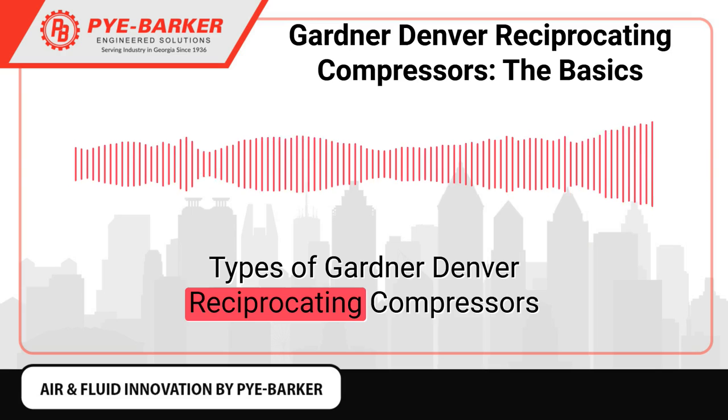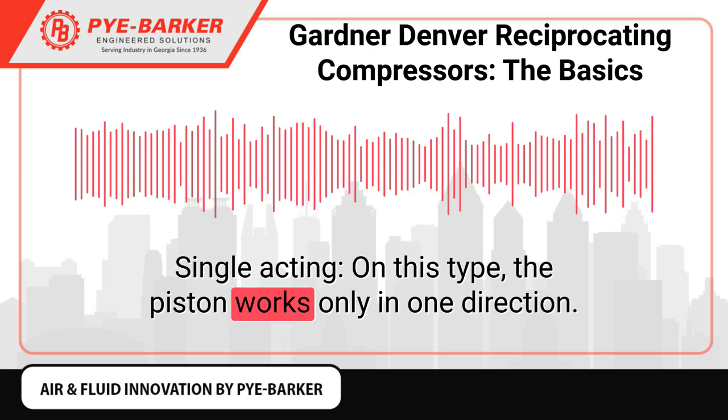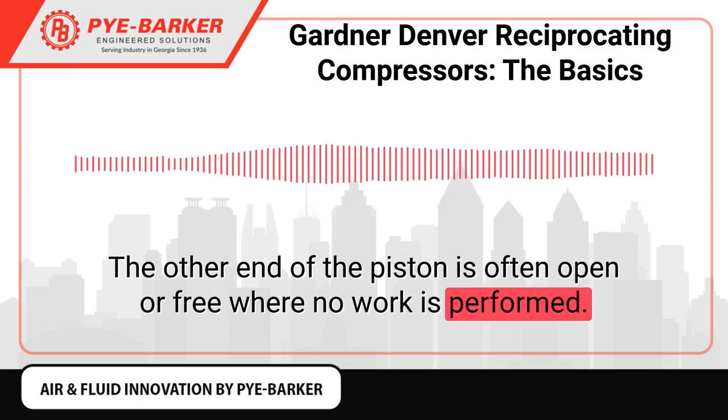Single acting: On this type, the piston works only in one direction. The other end of the piston is often open or free where no work is performed.